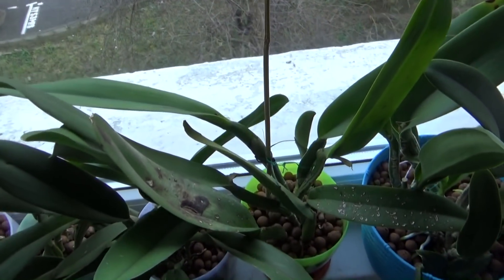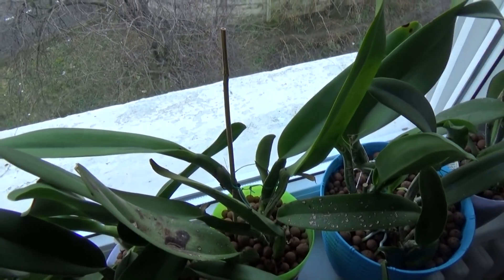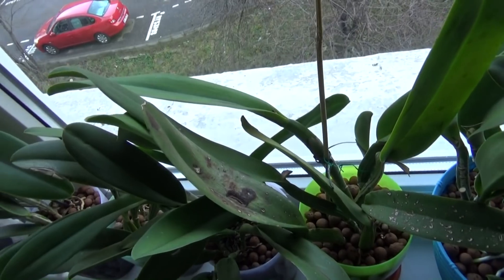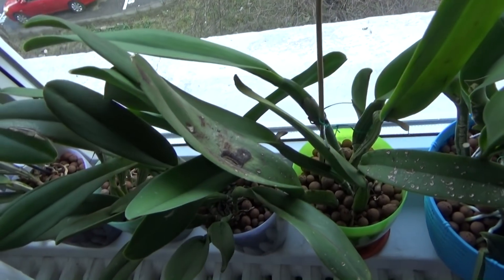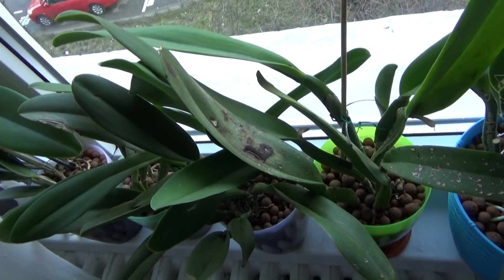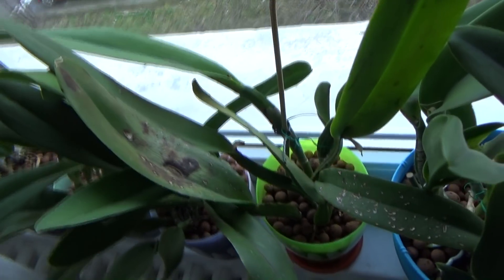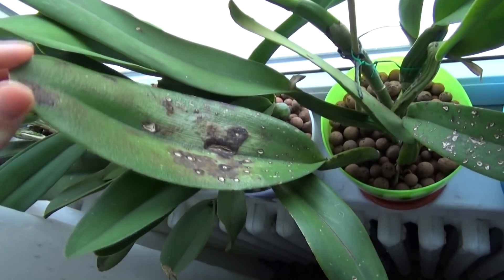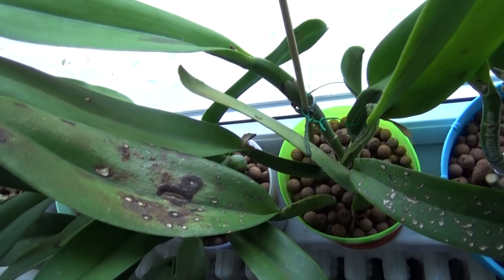Hello guys, welcome back. In this video I want to show you a very suspect cattleya that I have in my collection. She has some very bad markings on her leaves, and each new lid it gets infected. At first I was afraid it was a virus, but it seems like it is not.